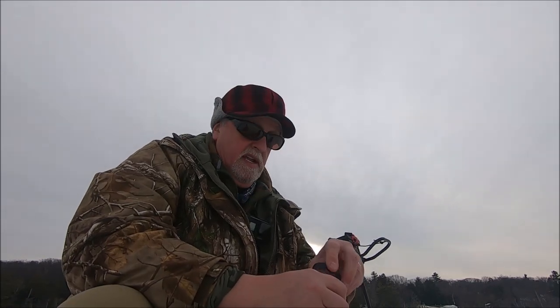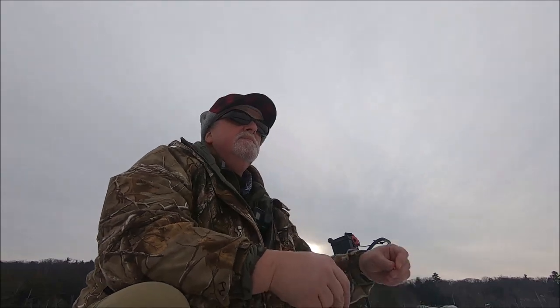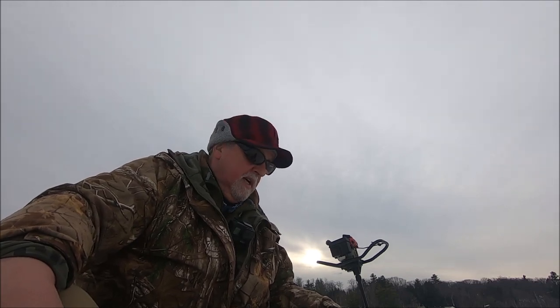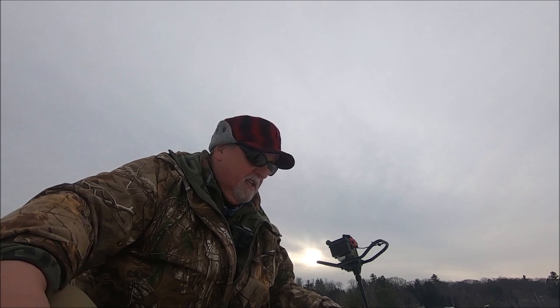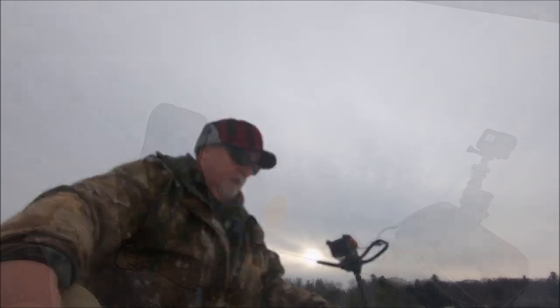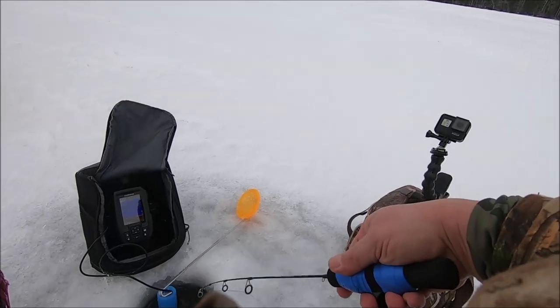I'm running about a two-foot leader. I don't see anything down at the bottom — just bouncing right off the bottom. I haven't had any activity around it. Even if they're holding tight to the bottom I think I would see something, so I'm gonna go a little bit farther and then head over to that point.